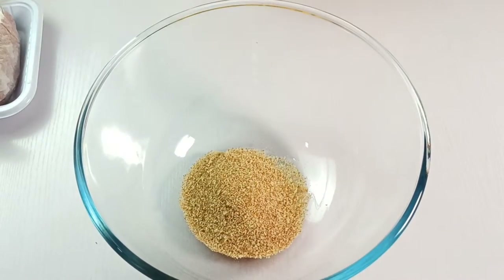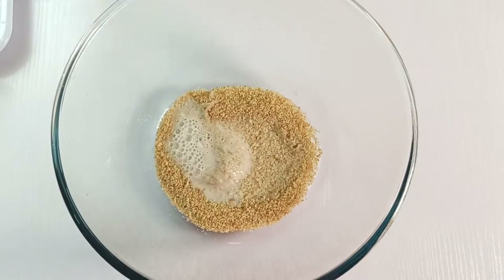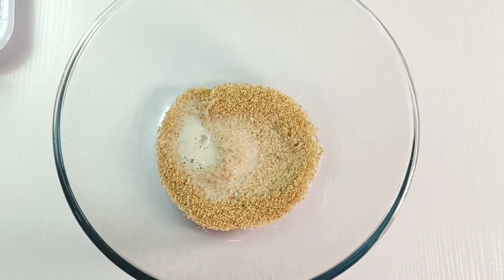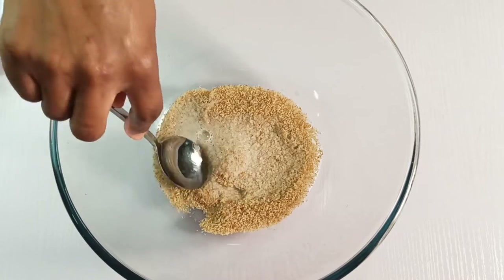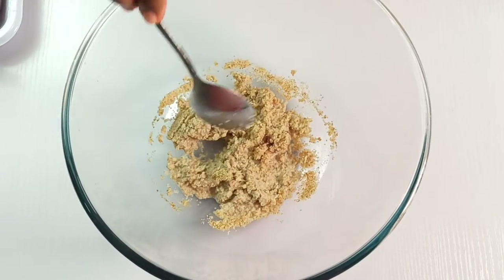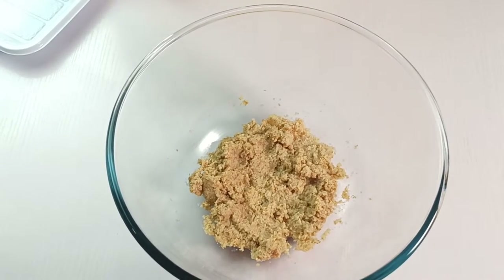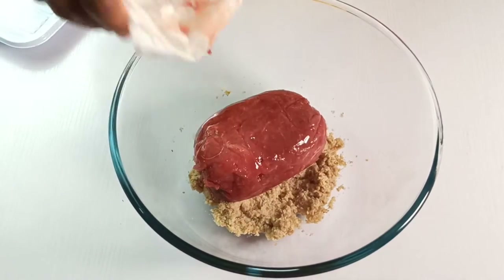In a medium-sized bowl, combine a quarter cup of panko breadcrumbs and half cup of whole milk. Mix and leave that to rest for 8 minutes. That way, the crumbs will soak up the milk and turn out soft and easy to blend with the rest of the ingredients.